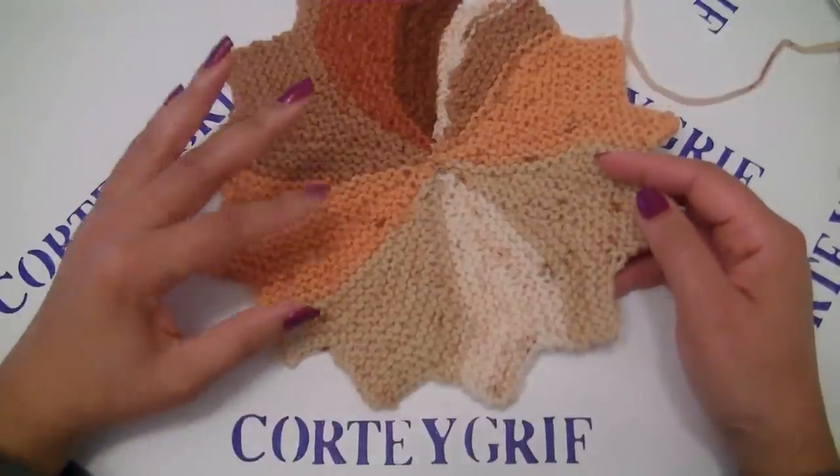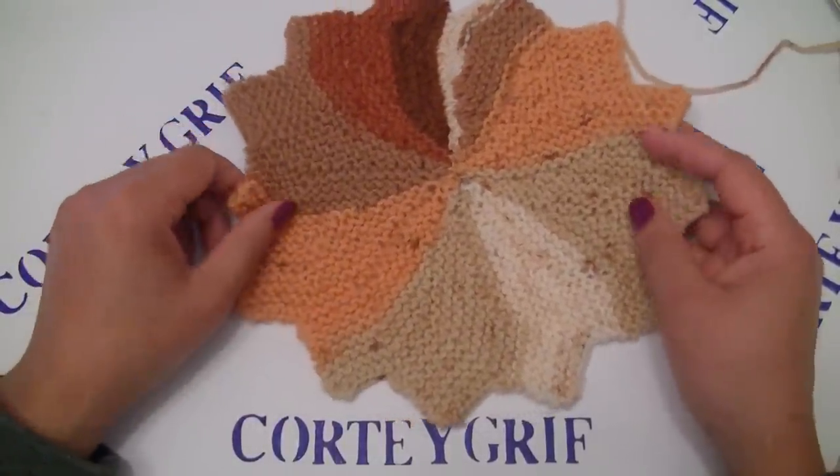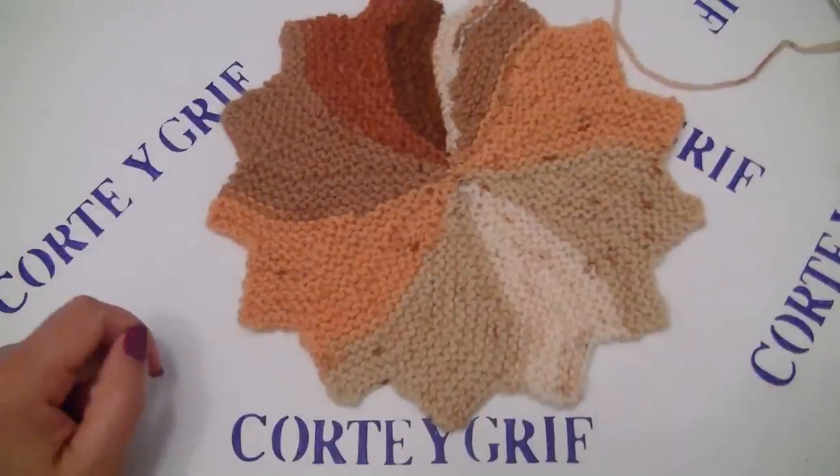Hope you enjoyed learning this pattern with short rows as a circle. Have fun and see you at the next tutorial. Thank you so much for watching and see you soon. Bye-bye.